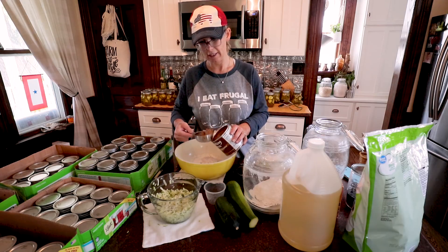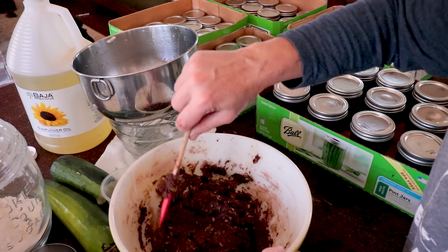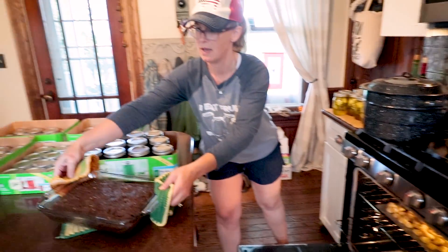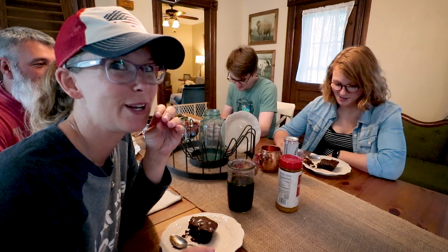Zucchini brownies — I swear they'll be the best brownies you ever make in your life. They're true lunch lady brownies with that fudgy, gooey texture, and there's an icing that goes on top. I tell myself I'm not cheating too bad because I'm eating veggies.